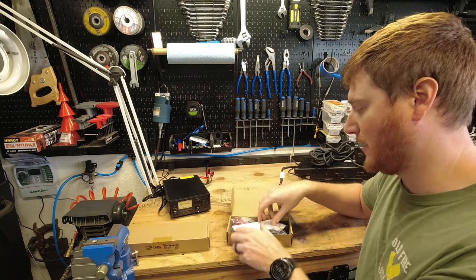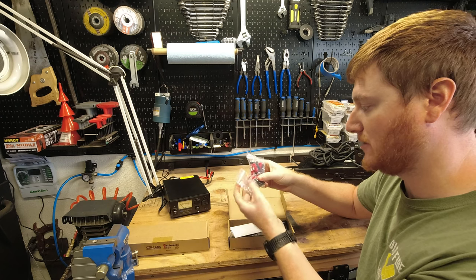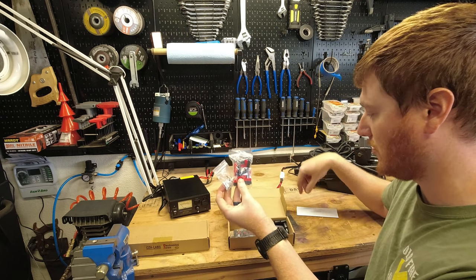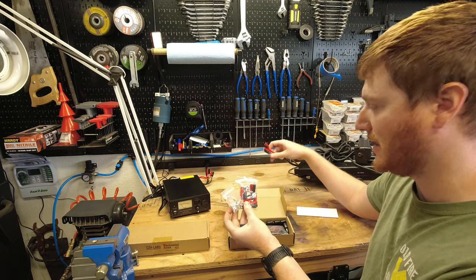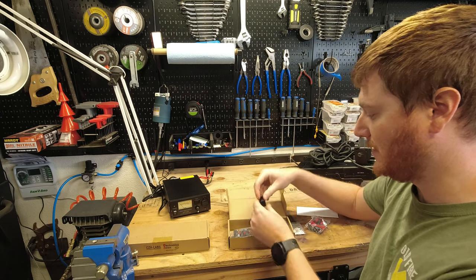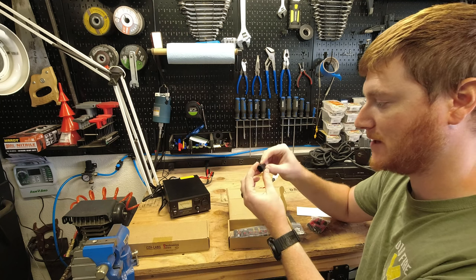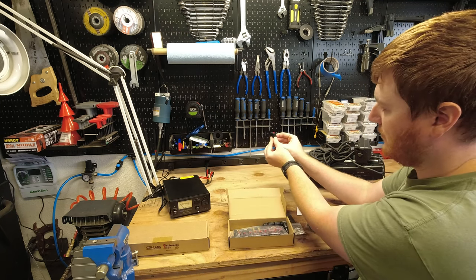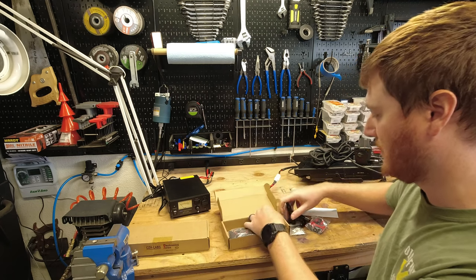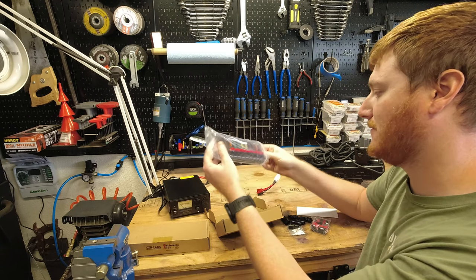The cool thing I didn't realize when I ordered these is that they actually come with a bunch of Anderson Power Pole connectors. So if you don't have any or haven't been using them already, this will get you started. As you can see, I have some other ones I've used before. These ones actually come with little rubber grommets so you can cut a hole in the back for your wire and slip them over the top, creating a nice secure and protected connector plug. Here is the F1005 model.